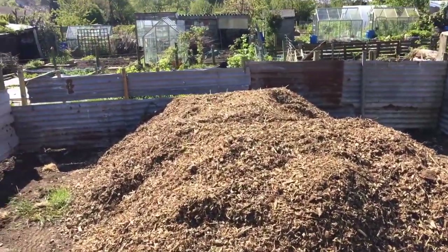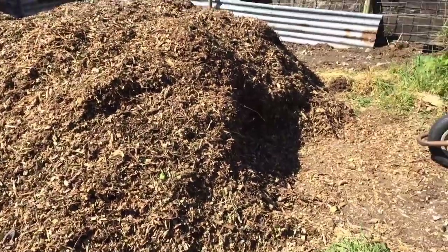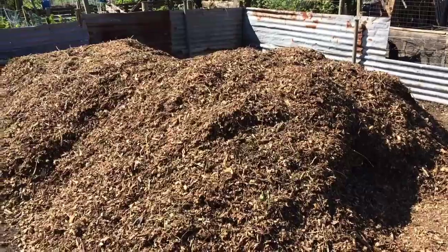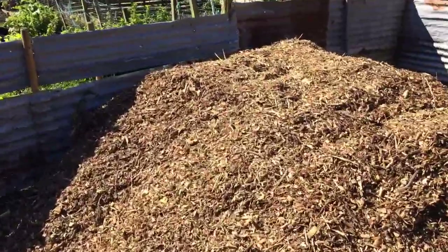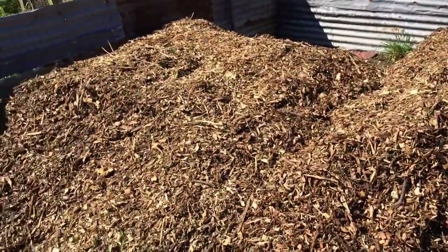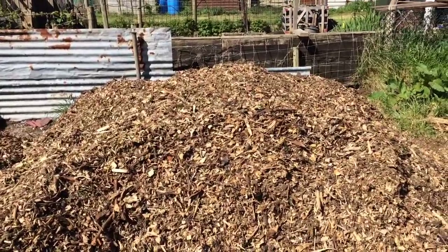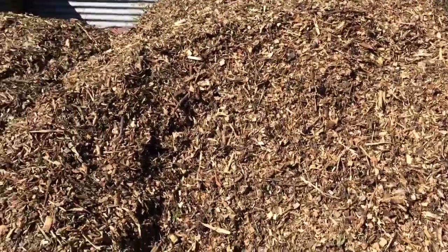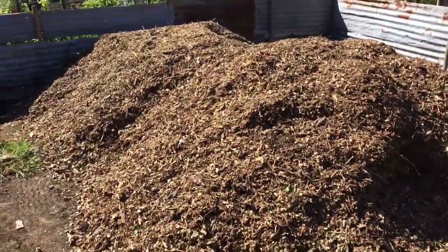Have you ever wondered what eight tonne of wood chips look like? Oh my flippin word. I've got to shift all this all by myself. Holy moly. It's going to be for the paths around the raised beds and on the patio area up at the allotment plot. I'd say it's almost chest high to me, about three and a bit of me lying down and about two of me across. That's a lot of wood chip, man.